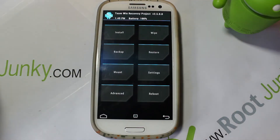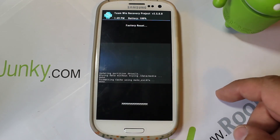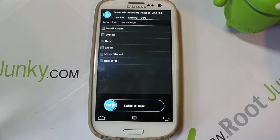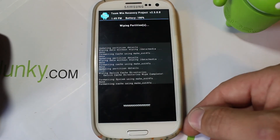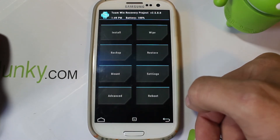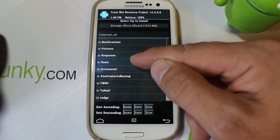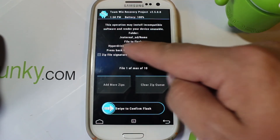To start the install, first go to Wipes and do a factory reset - slide to confirm - and do it a couple of times just to make sure it's really clean. Then go to Advanced and highlight Dalvik, system, and cache, and wipe those as well. Once everything is wiped, go back to Install and navigate to where your file is on the SD card - probably in downloads - find the HyperDrive file, make sure it's listed, and go ahead and flash it.